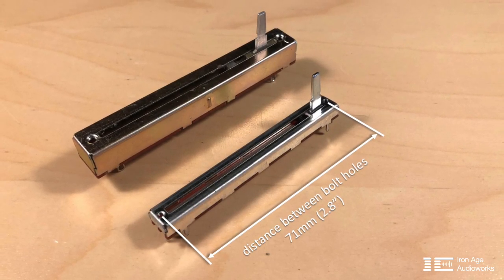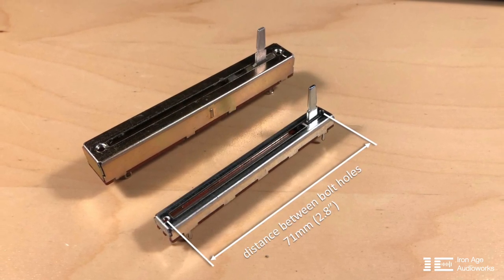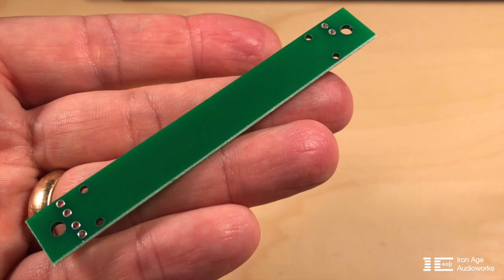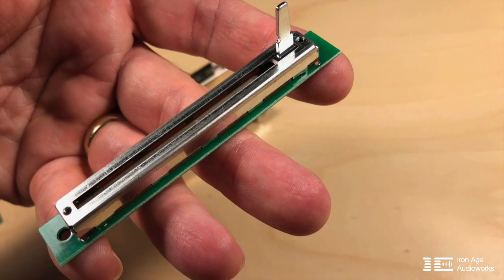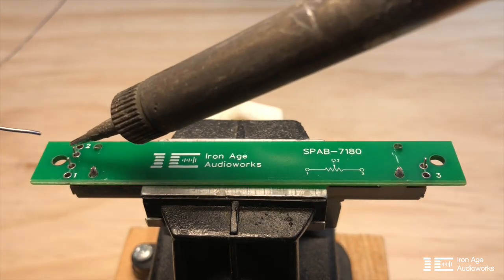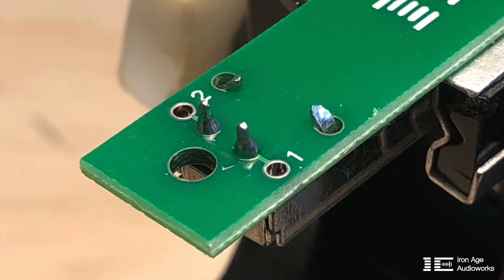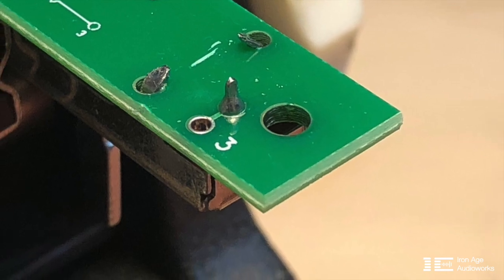I couldn't find anything that fit the same bolt pattern as the original Alps, so to overcome that I designed a small PCB to hold the new fader in place, considering also that the new Bourns fader is pin-mount. You can see the PCB here — it's pretty simple, it holds the fader in place very nicely, and after a quick solder it basically fits in the same footprint as the original Alps fader, with two extra holes where you can solder in wires to connect to the console.